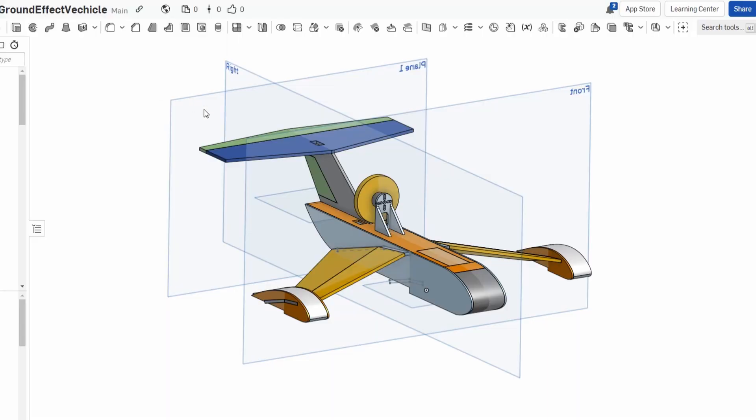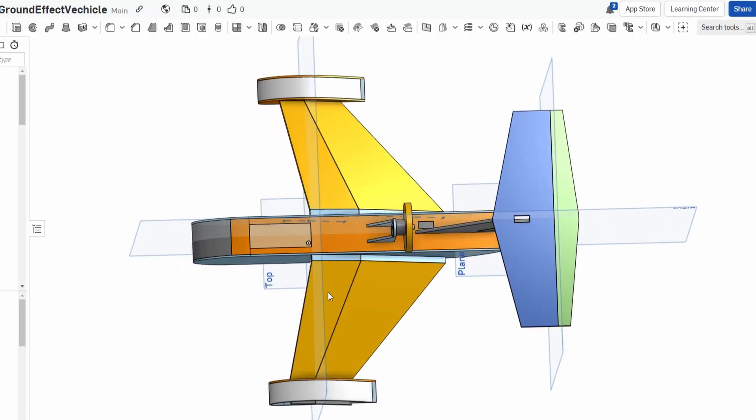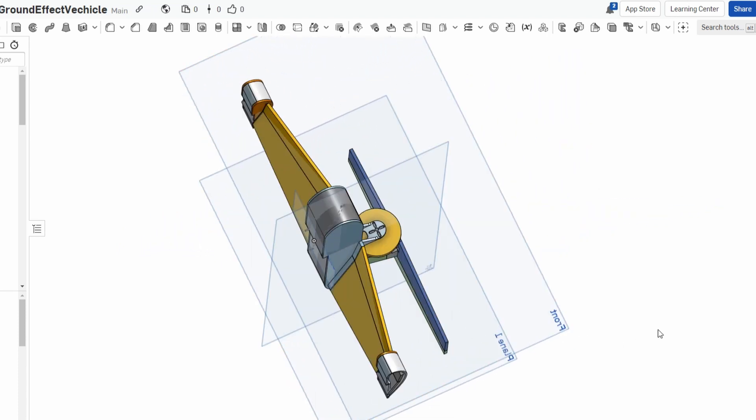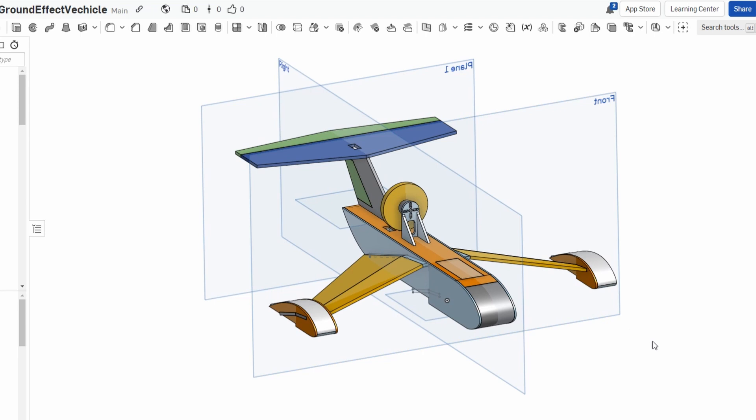This is the design I came up with, which was inspired by the German RFB-114 Ekranoplan from 1977. I chose a two servo setup with just the rudder and the elevator. I don't know if that was a good decision, but anyway here is some footage from building it.